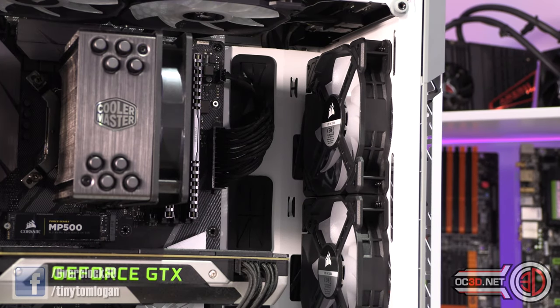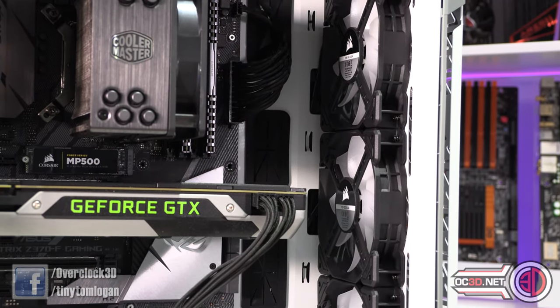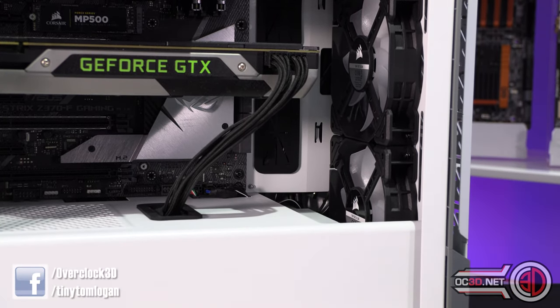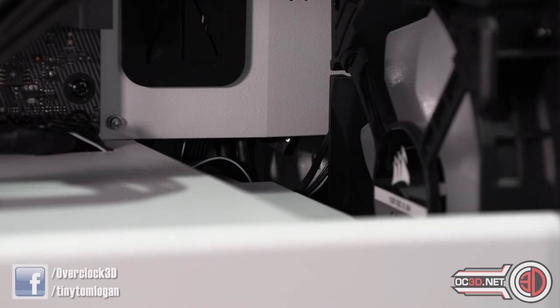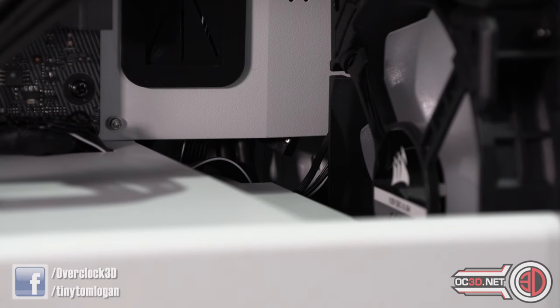With a 360mm AIO in the front, it can just fit in there. It will fit the Corsair H150i for example — it does need to be a 120mm based 360, and you can get that in there. The one thing I will say though is if you do need to use a 360mm AIO, the hard drive cage we spoke about earlier is going to cause you some problems. You are going to need to remove that completely, so if you are going to use a 360mm AIO you cannot have a mechanical hard drive fitted in that cage.